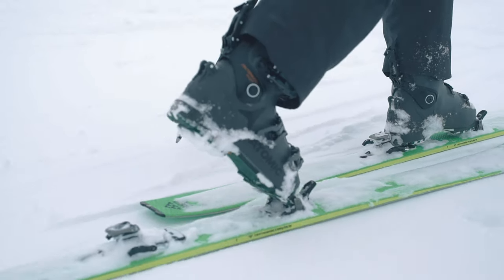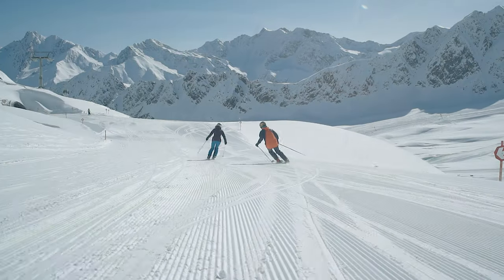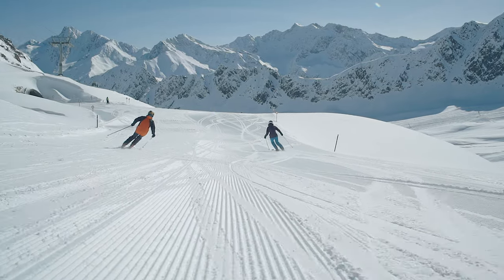This means we can make sure we've made all the correct decisions, but it also means that when you come into any of our stores the staff there can give you personal advice - they know exactly how the skis ski because they've been on them.